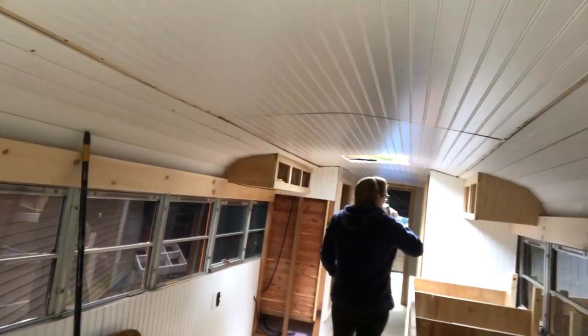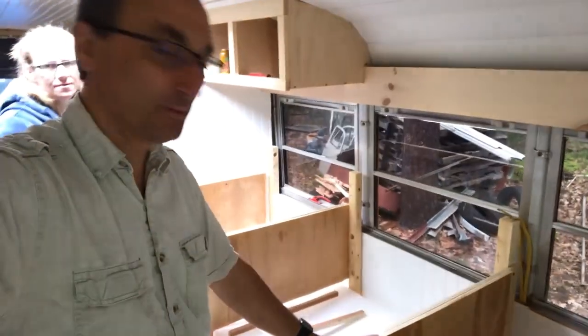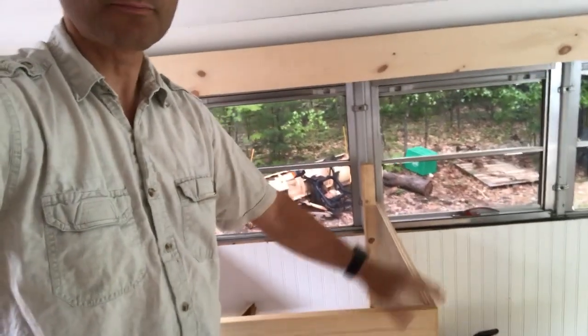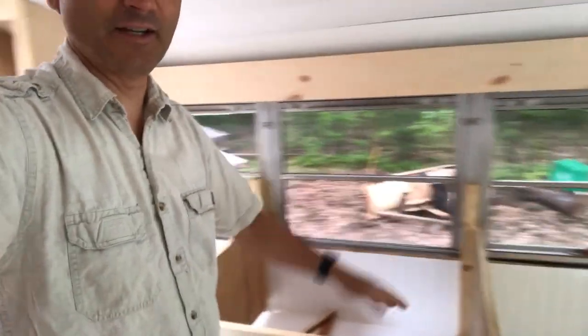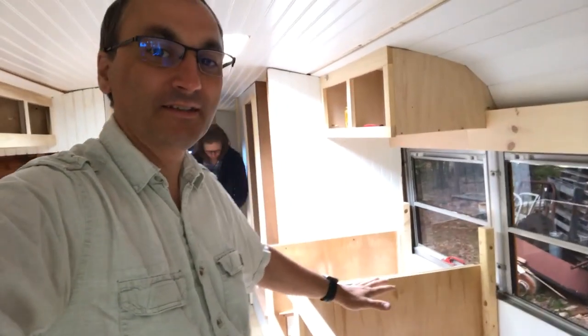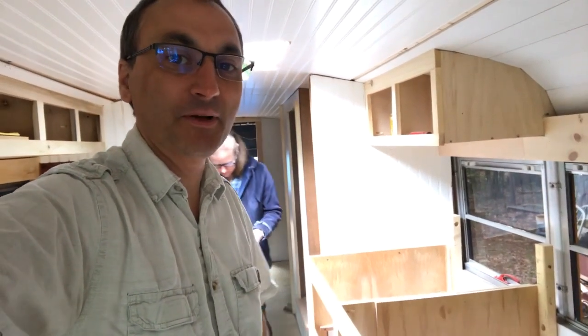Hopefully we can get that done. One other exciting thing we're going to do today — I'll try to get some video of it — is we are bringing our countertop, which is out of the bus, down to my buddy's who has a giant sander. We're going to run that thing through and get it sanded, at least the main part of it sanded. We're going to add a little tiny bump out on it right here for our sitting area, but that's later. The main countertop hopefully will get sanded today, and we're excited about that.